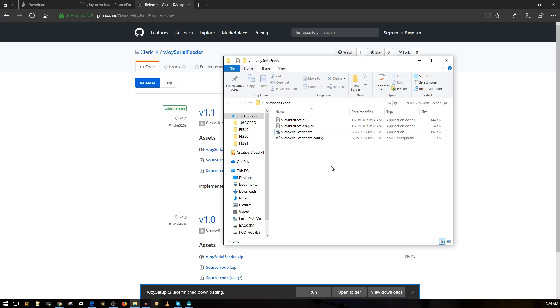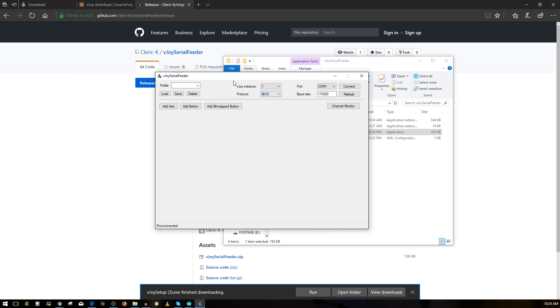As a precaution, I plug in the Arduino first without the receiver attached, just in case it sends something on the TX pin. After it's booted, then I plug in the receiver. I've connected my iBus receiver and it's bound. Now open the vJoy Serial Feeder application. You'll see vJoy Instance 1, protocol is iBus - choose the correct COM port and click Connect. Once I turned on my transmitter, it connected instantly at 7 milliseconds, 143 Hz update rate, with 14 channels available.